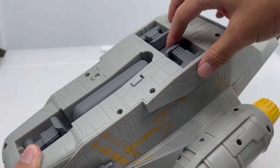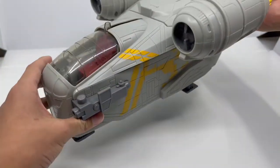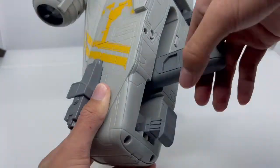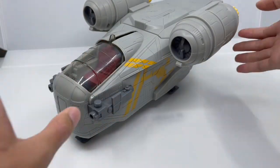You can also open up the landing gear and put it down like this. Not only that, you can flip this part up so you can hold the Razor Crest and fly it like this — that's really awesome.